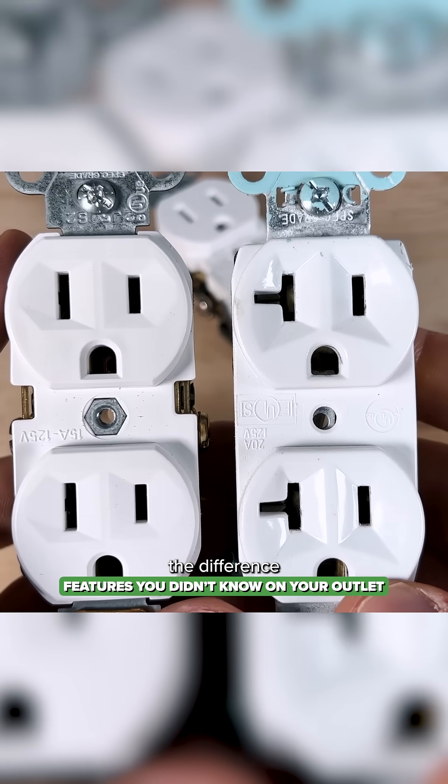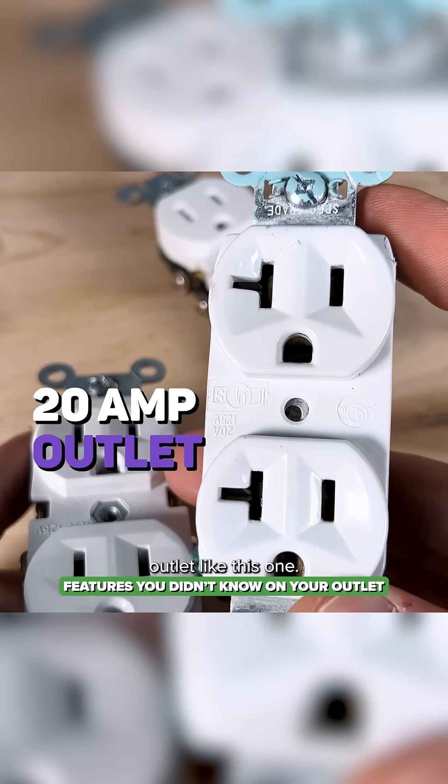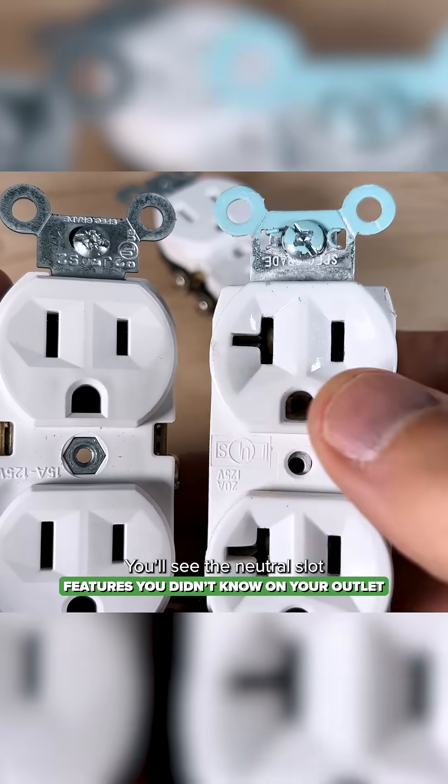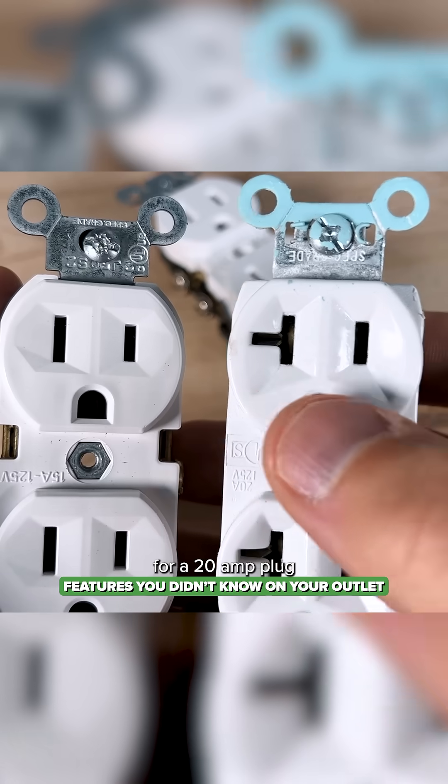How to quickly identify the difference between a 15 amp outlet like this one and a 20 amp outlet like this one — you'll see the neutral slot is different on the 20 amp, and that would accommodate for a 20 amp plug.